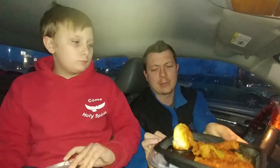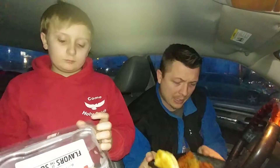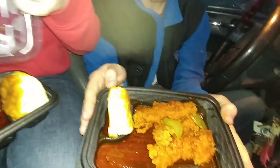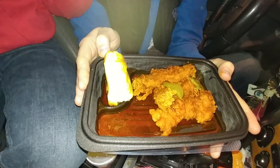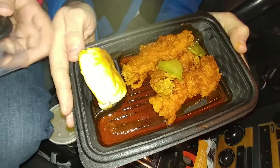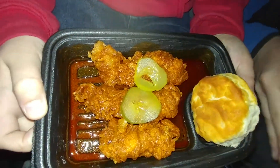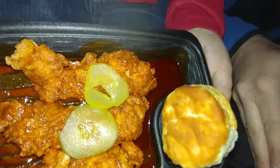So if we open it up — oh, it smells so good. As soon as I opened it and waved it over, you get three tenders, two little pickles in there, and you can just see the barbecue. Look at the barbecue — it looks like a lake of barbecue sauce. And you get a biscuit. Look at him — he's got extra barbecue in his.